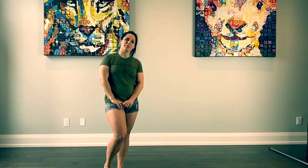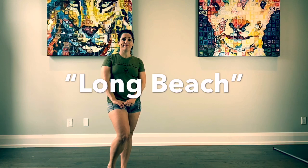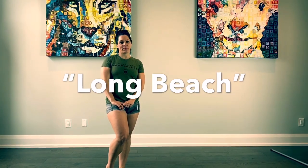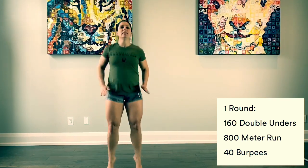Hey guys, for Tuesday's workout, we've got a longer one. We've got Long Beach. So Long Beach is a little bit different — we've got three movements we're working with. Round one, we're going to start with 160 double unders. If you don't have a rope, you can do your jump clap clap, followed by an 800 meter run.